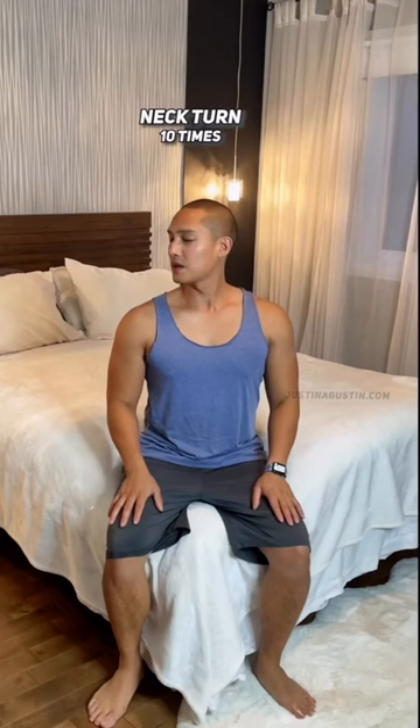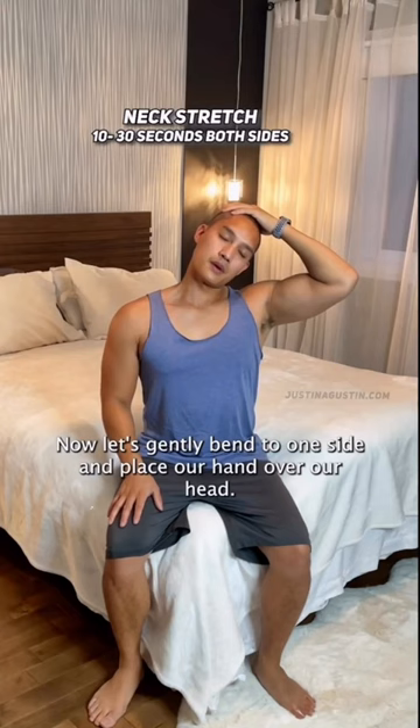We're going to slowly turn our neck from left to right. Now let's gently bend to one side and place our hand over our head. Don't apply too much pressure, just let gravity do its job.